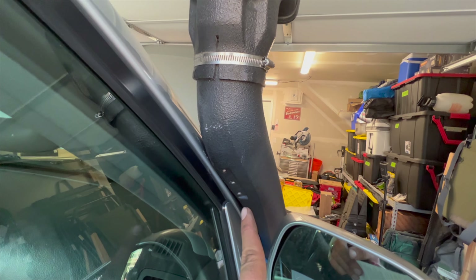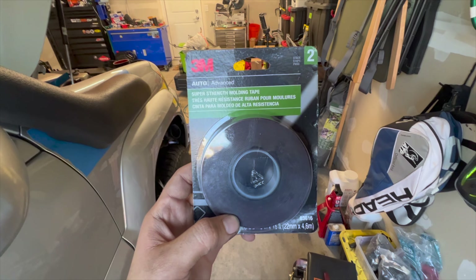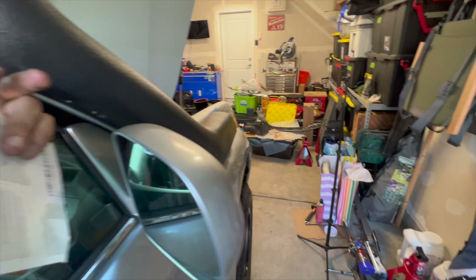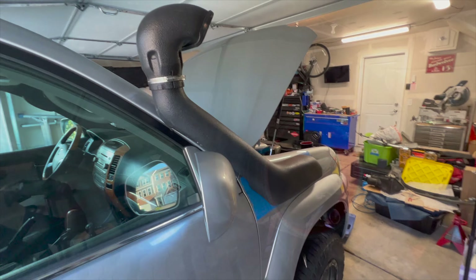I've got the mounting piece for the A-pillar. There are holes for you to drill into it, but I don't want to do that. So I got some 3M high strength molding tape for automotive use. I'm going to put some under here and that way it'll just be stuck to the A-pillar without having to worry about drilling into it.